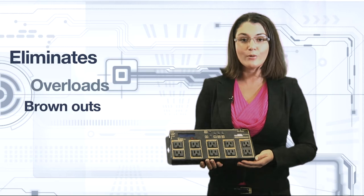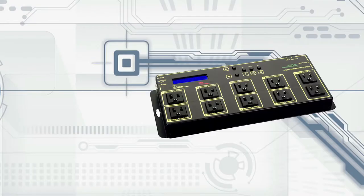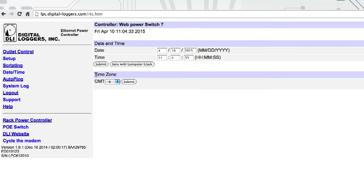This product eliminates overloads, brownouts, and blown breakers, and helps avoid other problems before they occur. Using the internal clock, users can schedule devices to start and sequence, avoiding inrush current issues. You can now do remotely what might cost a service call and save precious time.